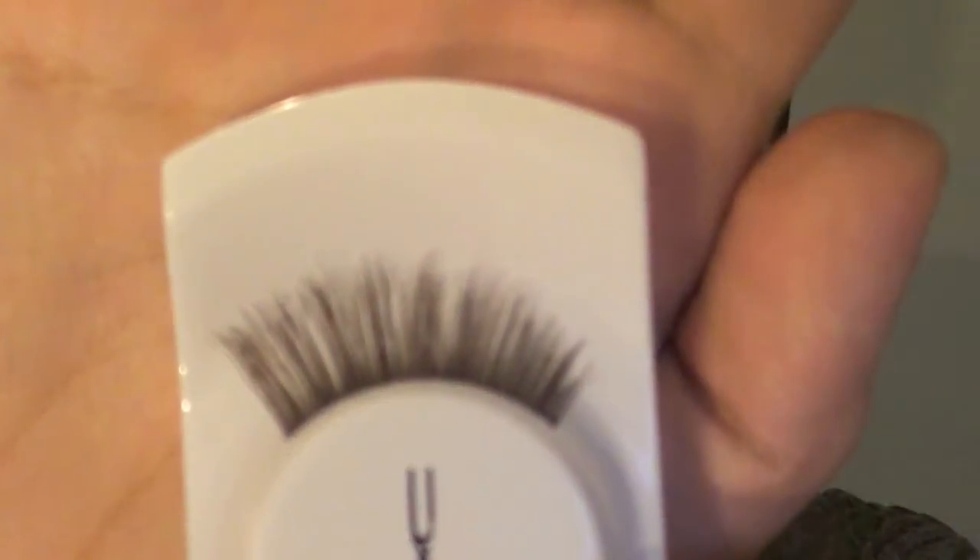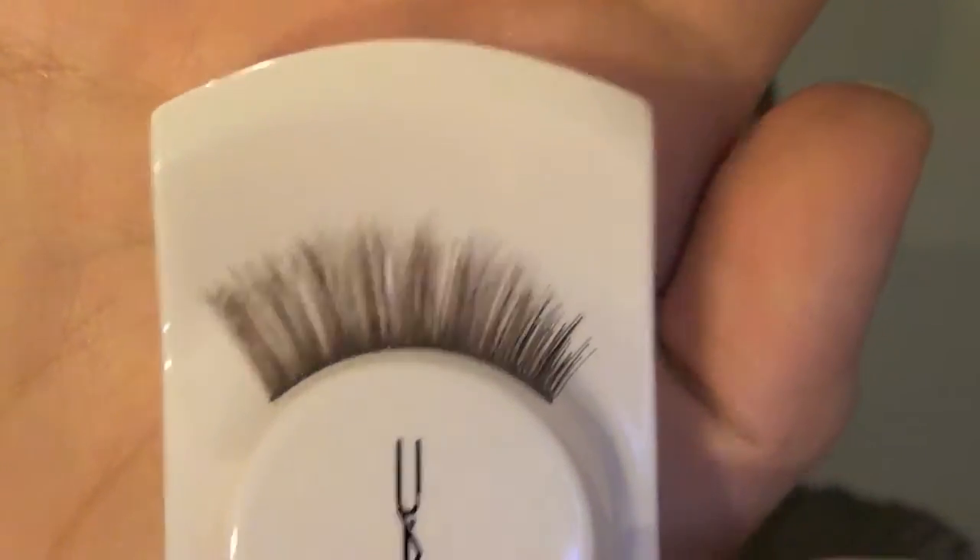Once you have that done, I'm going to go ahead and throw on some lashes on top and bottom. For the top, I'm going to be using number 34 lashes. And then for the bottom, they're number 32s, and they're really, really tiny. So I'll go ahead and pop those on for you guys. This is how the eyes should look once you have lashes and mascara on.